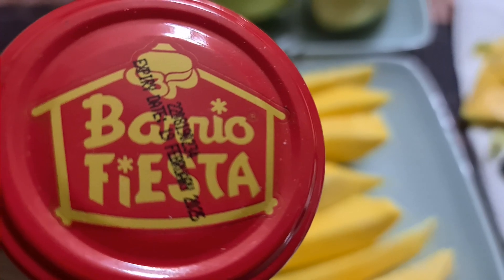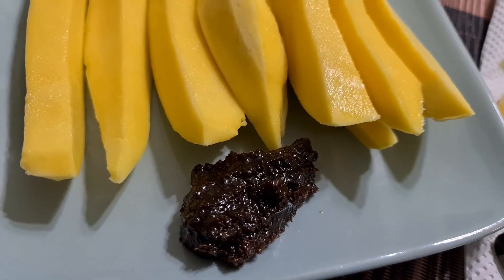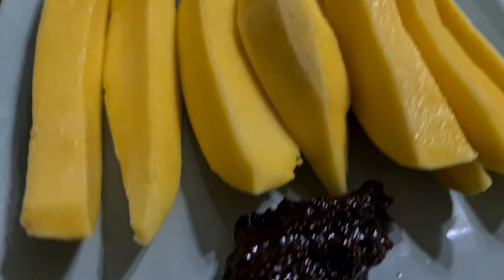It's a Barrio Fiesta bagoong. It's only a bit left at the bottom. Here you go — mango and bagoong.